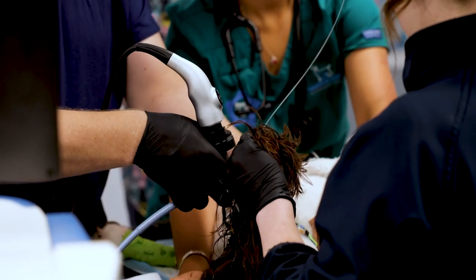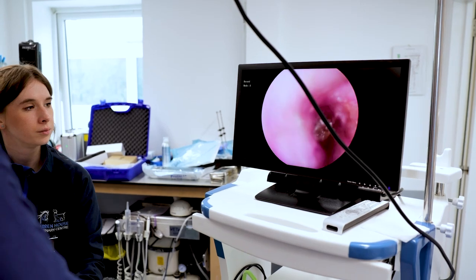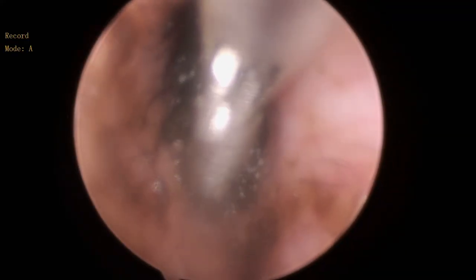Otoscopy, or video otoscopy, is when we pass a camera through into the ear canal to have a look at what's inside. That's linked with a cable to a screen and we can see easily what's happening in the ear on the screen, which means that it's magnified. We can also, through the same channel around the camera, pass instruments to remove whatever needs to be removed from the ear.